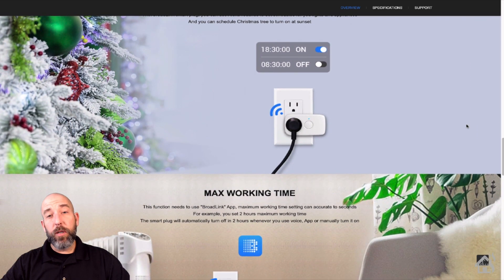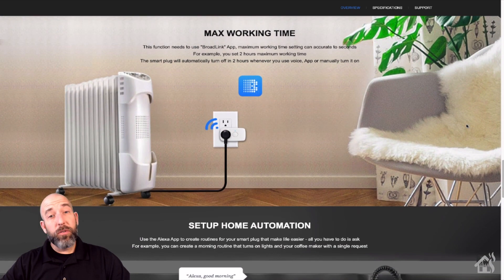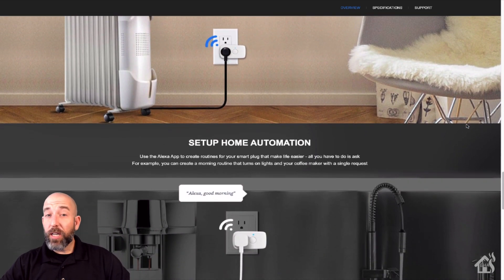It doesn't even require an app. You can basically add them to your Wi-Fi network and then get them set up in Home Assistant, Alexa, and other things — whatever you want to do. Let's check it out.